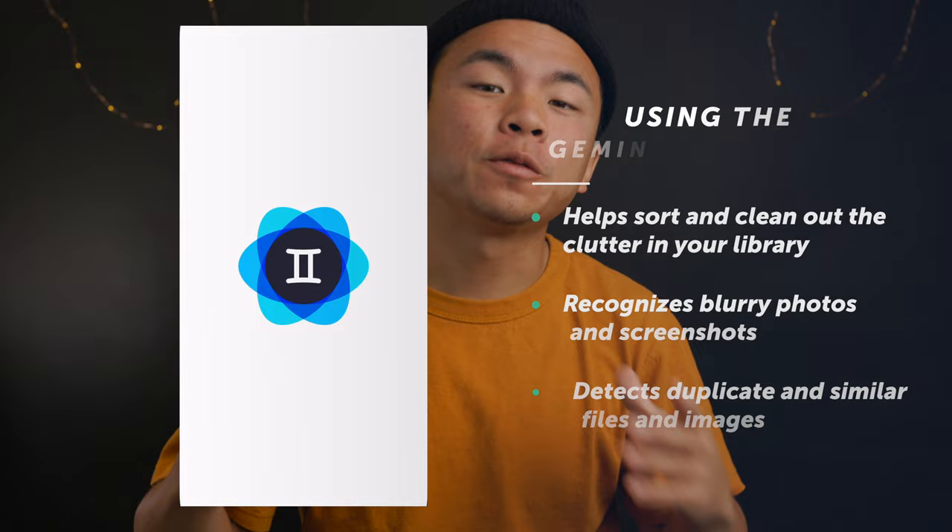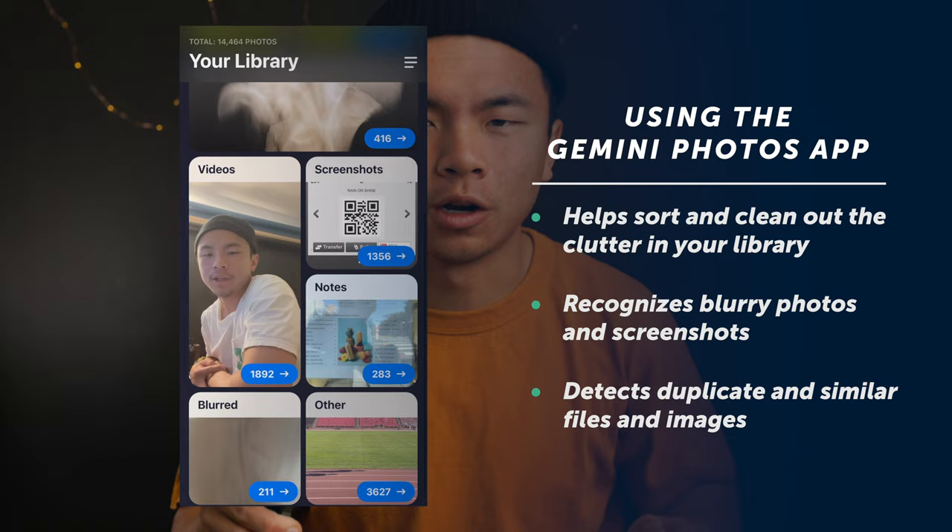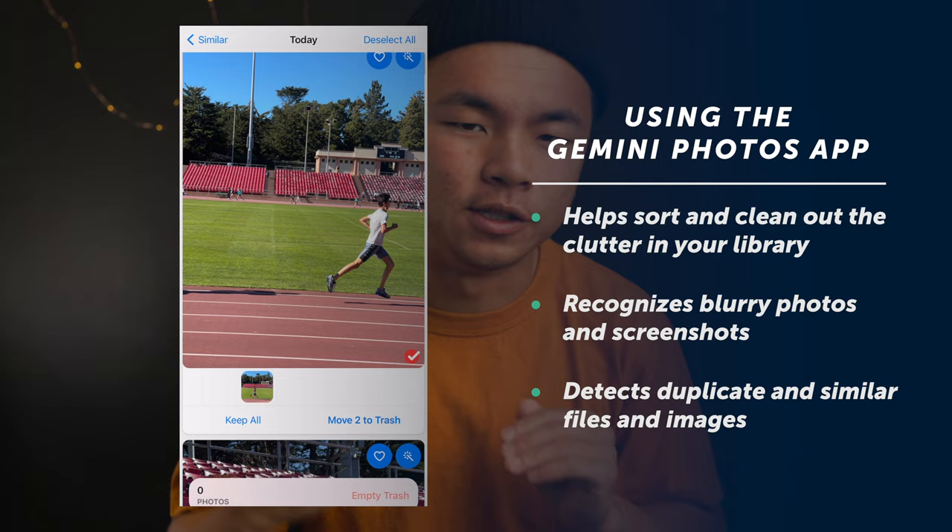Gemini Photos is an app that uses AI software to detect unwanted photos in your photo library, like duplicates, blurry photos, or unwanted screenshots, and separates them all out into different categories so that you can go in, select what you want to delete, what you want to keep. Gemini Photos does all that work for you so that you can keep that pesky notification at bay. Check the download link in the description below to download Gemini Photos app today.